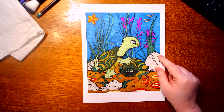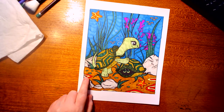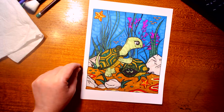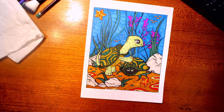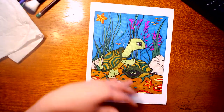I almost forgot this one — I think it's called 'Chibi Critters' by Ava Brown. This is mostly marker and gel pens — the gel pens on the purple, the grass, and the little fish. The markers I used were Prisma Premier Art Markers. I'll put the correct title information in the description.